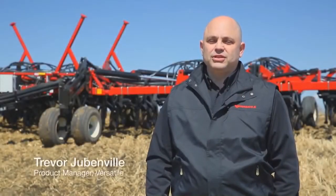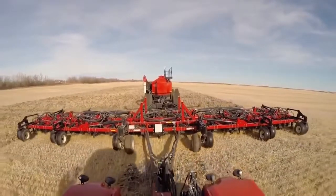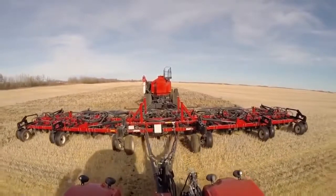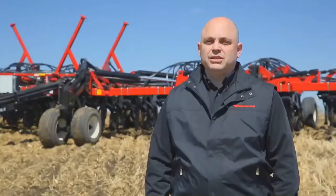The ML series of air hoe drills from Versatile deliver the utmost in seed placement accuracy. What makes these drills different is that they're a mechanical drill instead of hydraulic. That means that packing force is controlled by the up-down movement of the drill frame instead of a hydraulic cylinder on each shank.